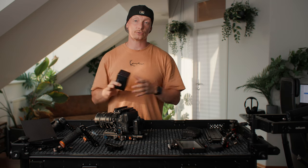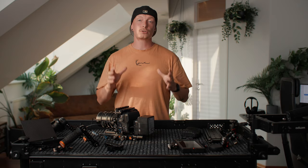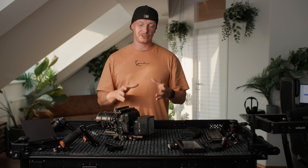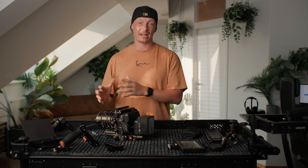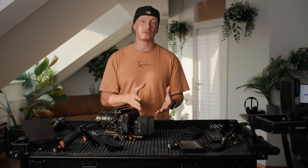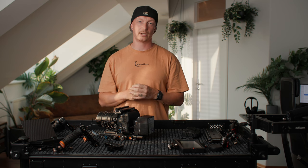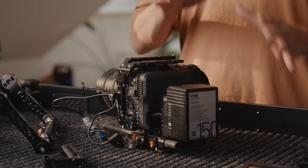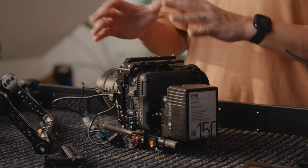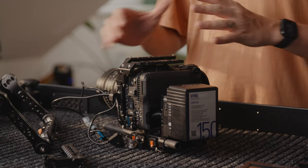All we need to do is take a V-mount battery and clip it right onto the IDX battery plate. I'm mostly using V-BOX V-mount batteries, and the size depends on the size of my lens so I can balance it out. If I have a heavier lens I use a bigger V-mount battery; if I have a smaller lens, I go for a smaller one. Usually I sit somewhere in the middle with a 150 watt battery — that gets me a couple of hours of runtime including powering all accessories and is a great way to balance the rig.